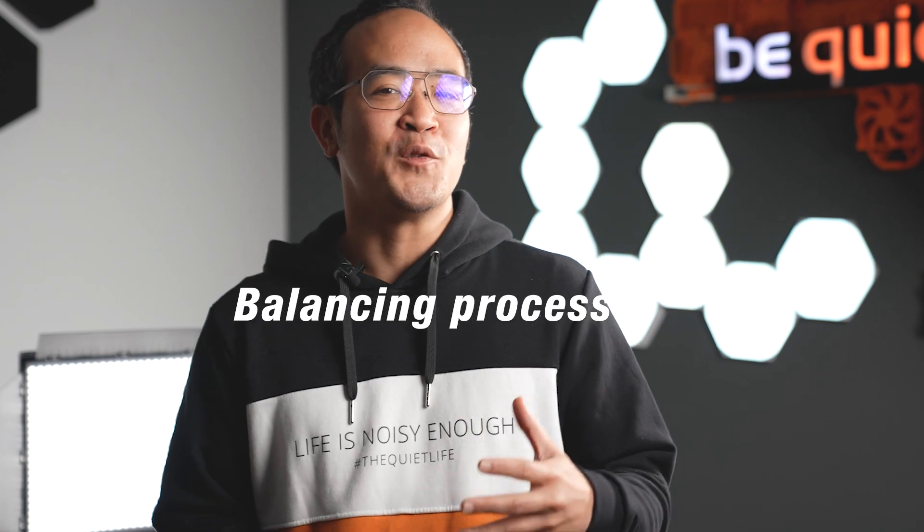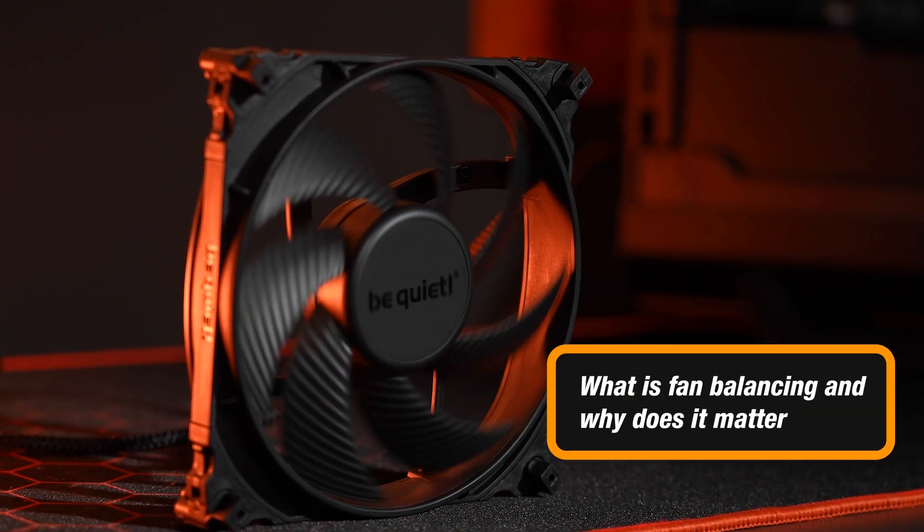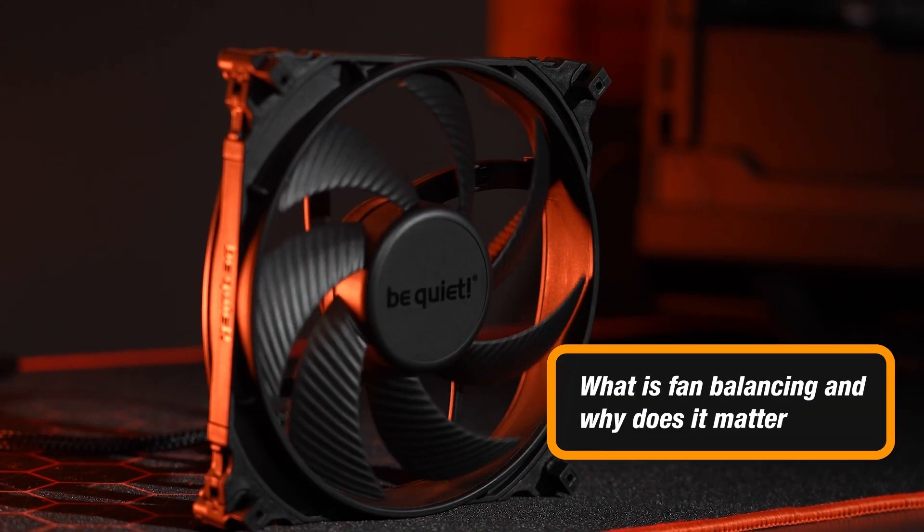Did you know that every single one of our Silent Wings 4 fans goes through a specific balancing process during production? But before we jump into the nitty gritty, let's tackle the bigger question: what exactly is fan balancing and why does it matter?